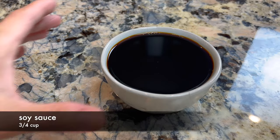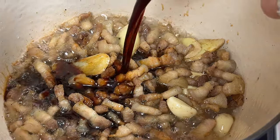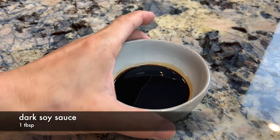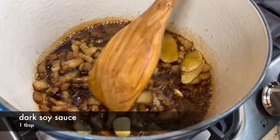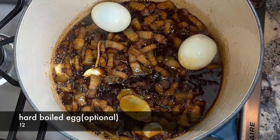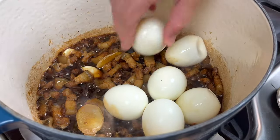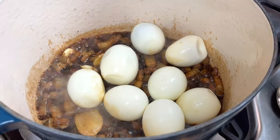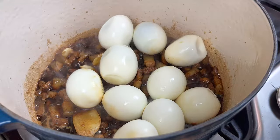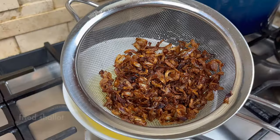Then add the soy sauce. We use both regular soy sauce and dark soy sauce — the dark soy sauce will enhance the color. I am adding hard-boiled eggs here to braise with the pork. They are not a must-have in this dish, but they pair very well with the braised pork rice. My family loves these braised eggs. Now add some hot water and the fried shallots.